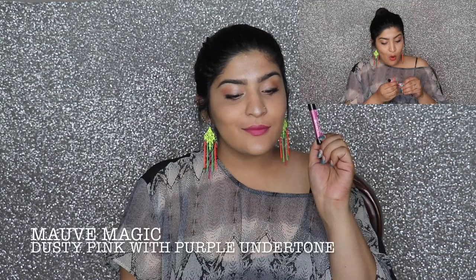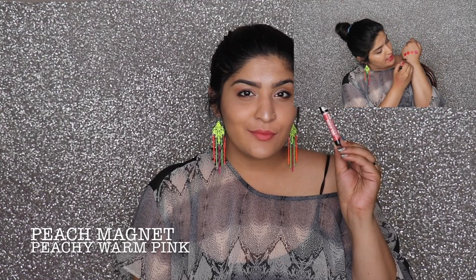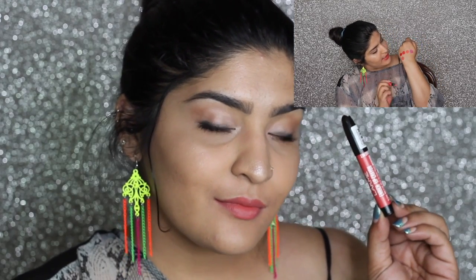Then we have Mauve Magic, which is one of my favorite colors from this range. It is just so stunning — I love how it looks. It applies so smoothly and on the lips it looks like a high-end, luxury sort of color. It really doesn't look like a drugstore product at all.